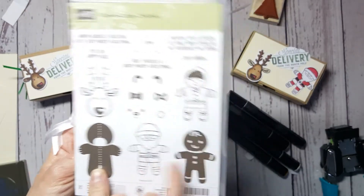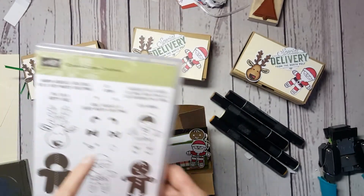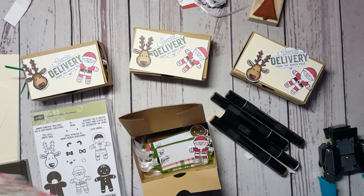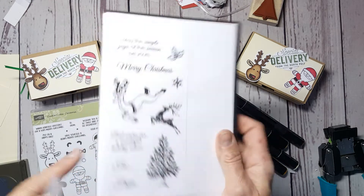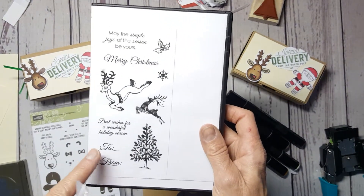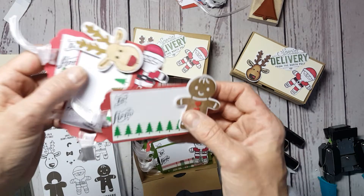You could do a reindeer, a teddy bear, or Santa Claus. I really enjoy this punch. I didn't want to use their to-and-from stamp, so I had just a Christmas set that I used for that — I like cursive better. And then I used washi tape at the bottom.